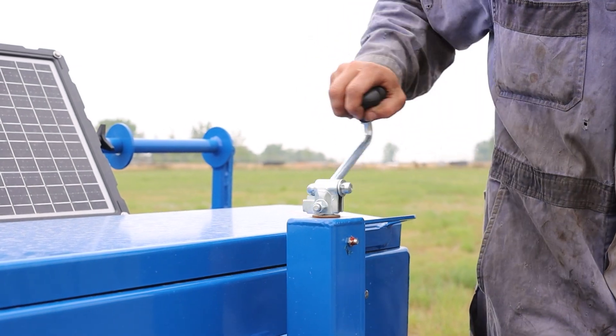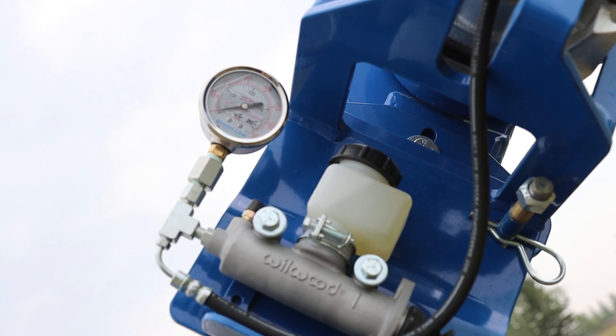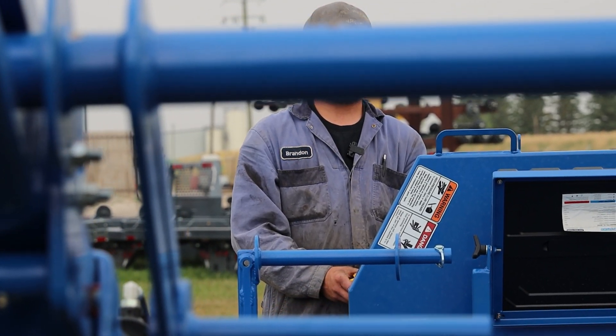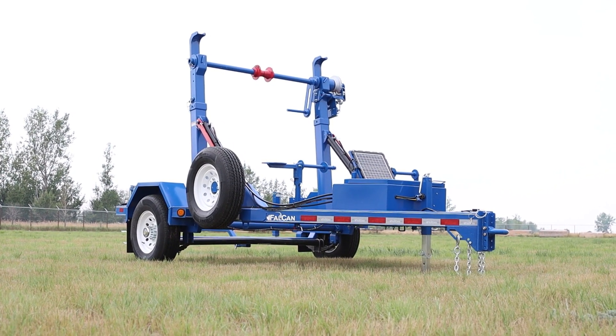On this particular 170 reel trailer, the option of having a manual brake system has been added. This allows the operator to safely unload a spool of reel at a safe rate of speed, allowing for optimum control to the operator.